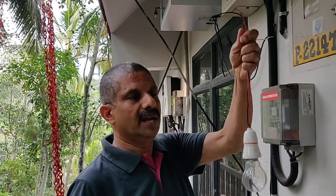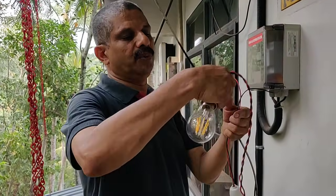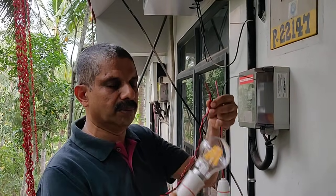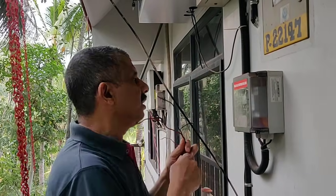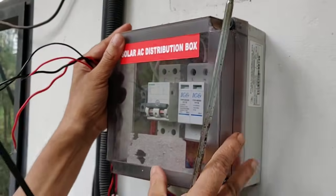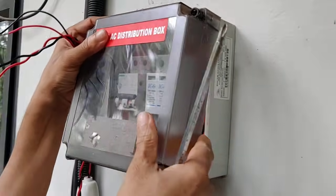There are two switches in the 20-watt. I have a LED bulb. It's 7-watt. It's a 100-watt — this box is very strong. We will use the solar panel to make it strong. We will use the water to make it.